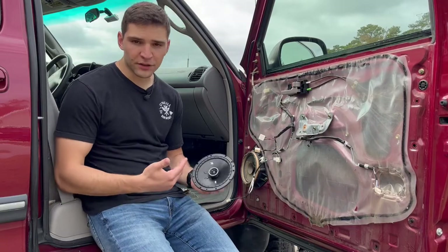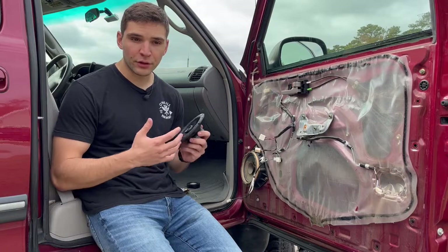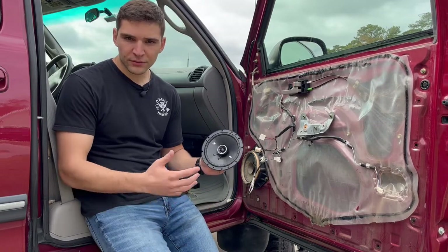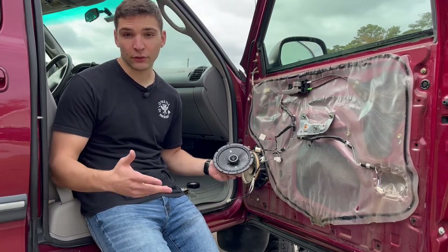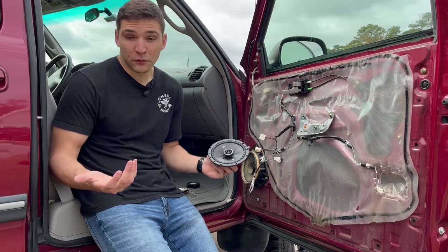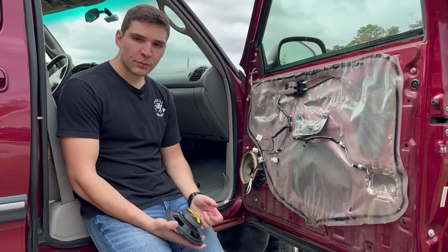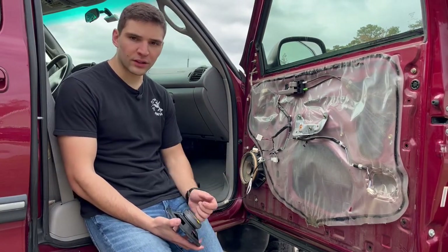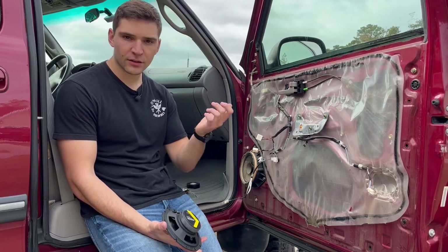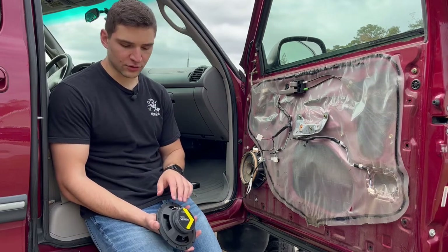The first thing I want to upgrade are the speakers. I have to preface this by saying I'm not an audiophile by any means — I don't really know any of the specs or all that stuff. I just knew I wanted to upgrade and replace these 20-year-old speakers. So I went with a Kicker setup. I honestly just went on Crutchfield and looked for upgrades that fit within my price range. It should be a pretty easy install — there are just four Phillips screws that hold in the old speaker, and that's how this one will be secured as well.